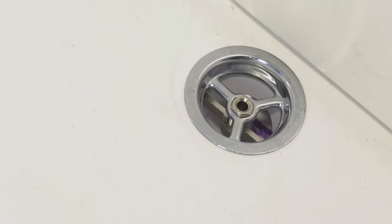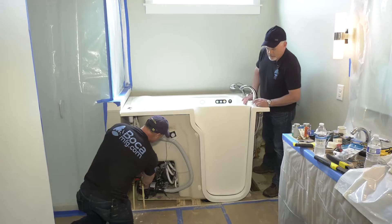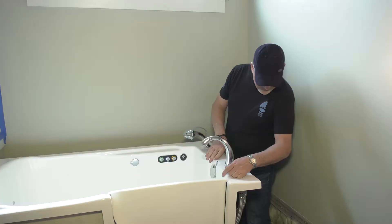Okay, moment of truth — fire that thing up. Water's on. Checking everything. And if Paul did everything right, then this should be keeping some water. We're good. That's great.